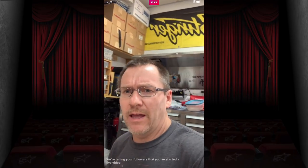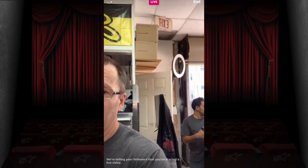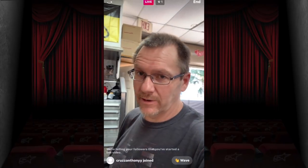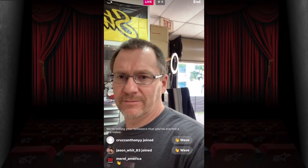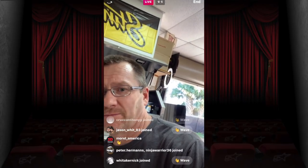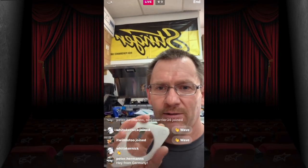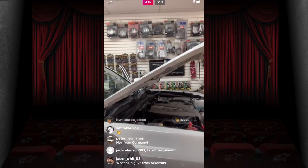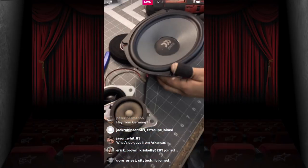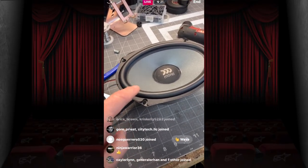Good day everyone! We just got done making these cool little tweeter pods for a Toyota, and we are putting in a set of Morel Tempo Ultra six by nines. These things are insane.